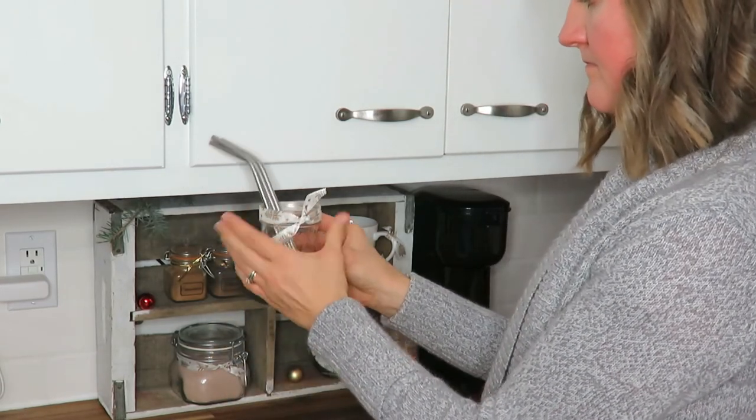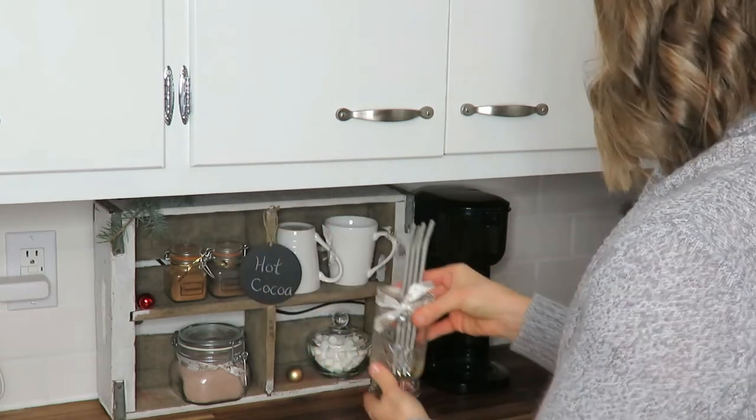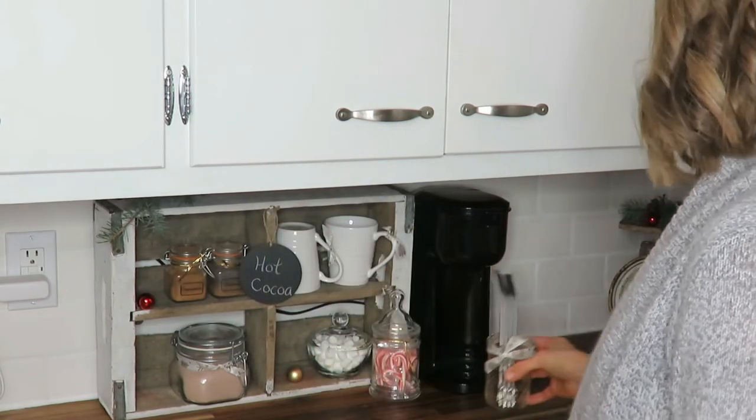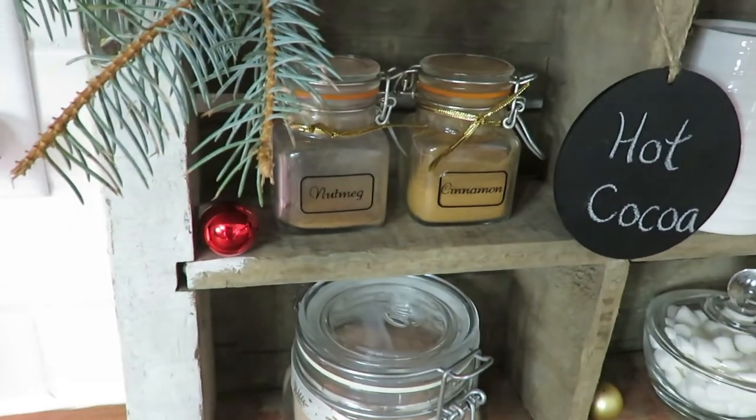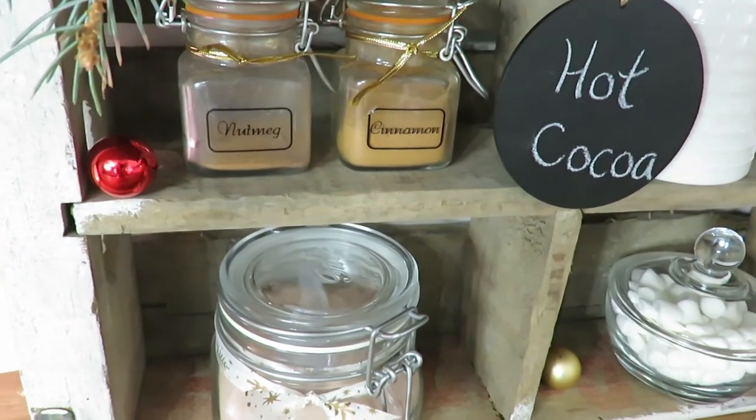This is all displayed underneath my coffee tea cupboard, so if someone didn't want hot chocolate they could have tea, coffee, cider, or whatever else I have up there. And that is how I have made this.